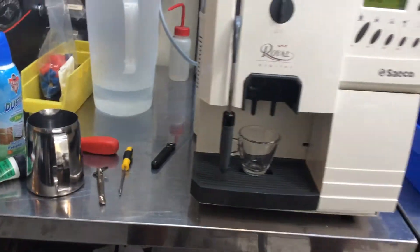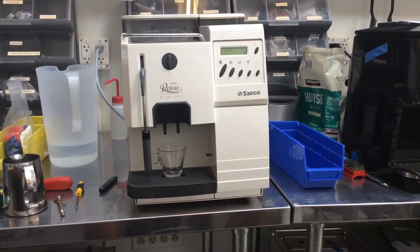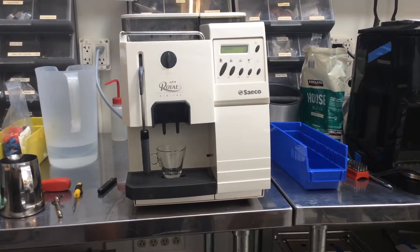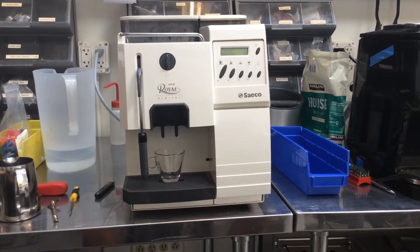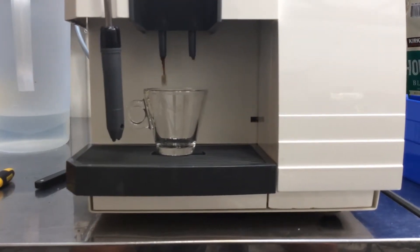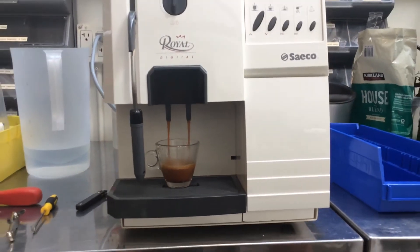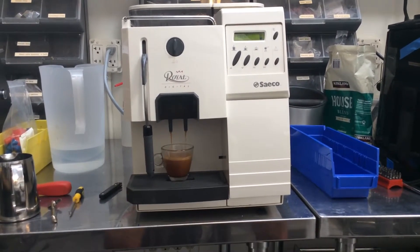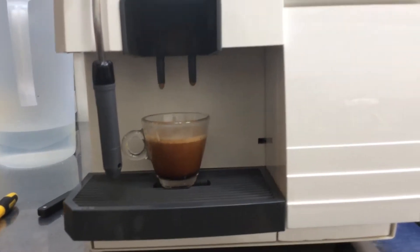And now she's running. There she is. There we go — crema. Nice shot. And there you have it.